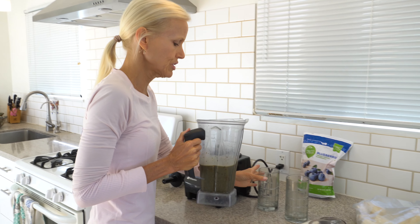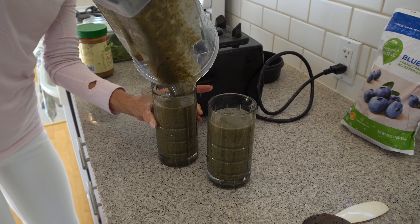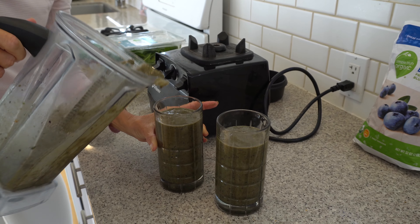In addition to almond butter — this is Kirkland organic creamy almond butter, my favorite. It's just a hundred percent almonds, nothing else. I do a tablespoon for two people; you could do less. You could do a different kind of nut butter or seed butter. I won't say you can omit it — it's not as good, I'll be honest with you.